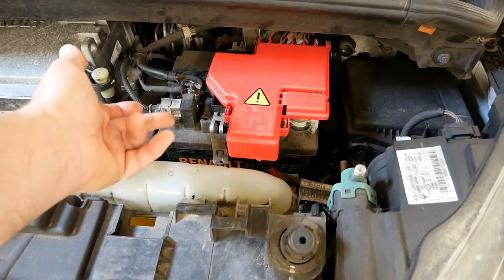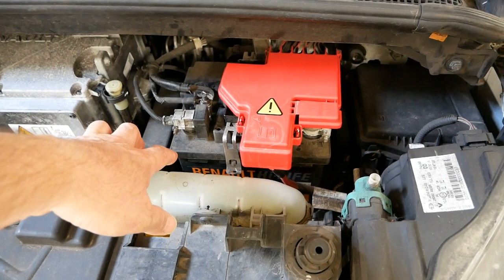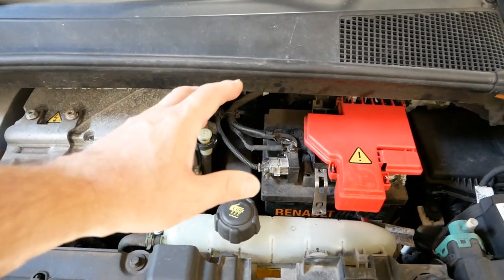So just like a normal car it's completely reliant on a 12 volt battery, and this is the standard 12 volt battery from Renault's parts bin that they would use on a Clio or any other normal ICE car. However, there's no alternator to charge the battery while you're driving.